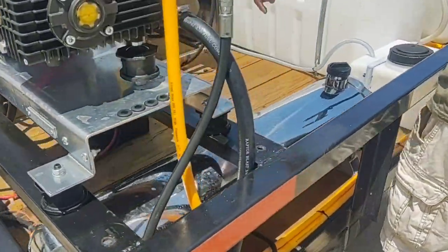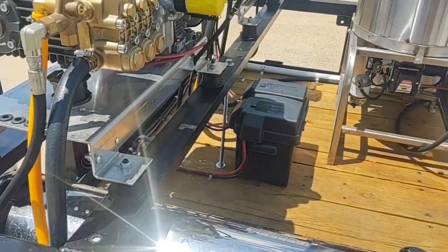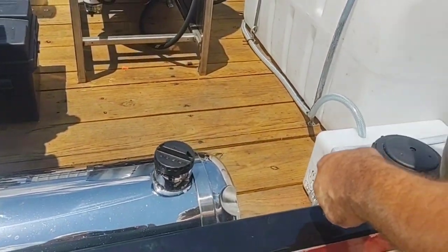We have one battery that powers both engines. We have a 6 gallon soap tank and a 100 gallon bleach tank.